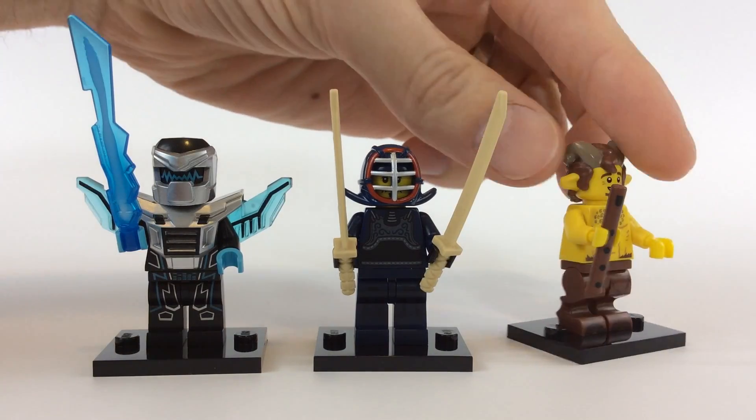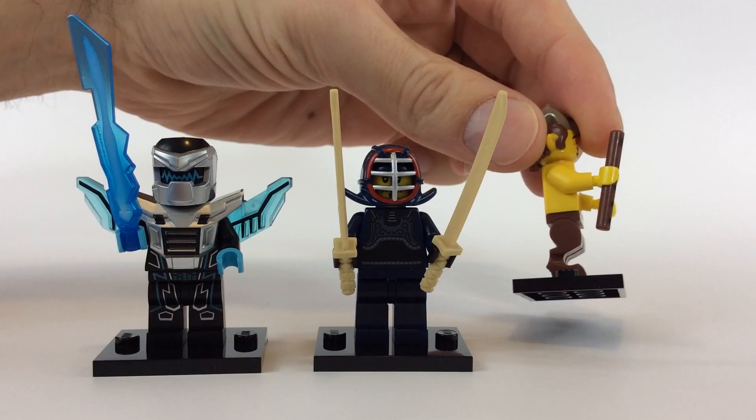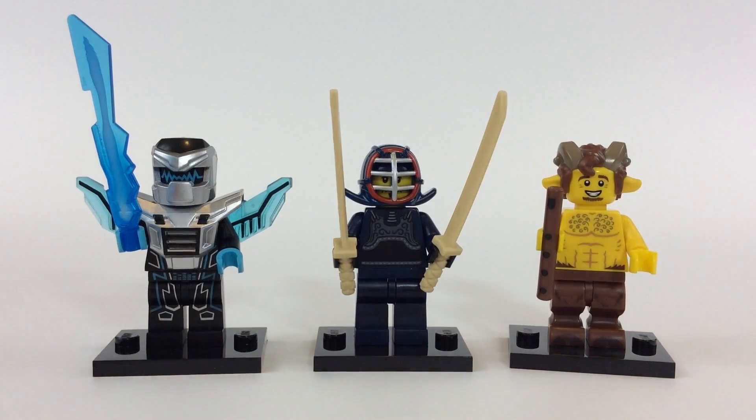Really quick — I want to point out the mold on the fawn's legs. Check that out — that is awesome, it really gives that extra pop of detail. And that flute's pretty cool too. You can use that for all kinds of little fun minifig accessories.